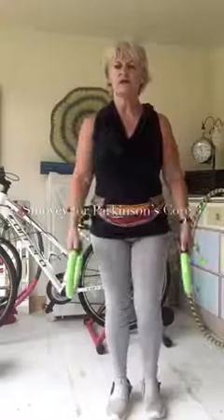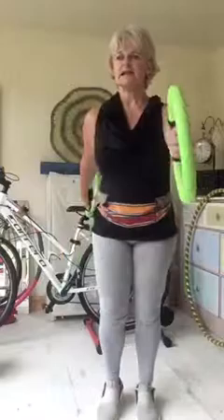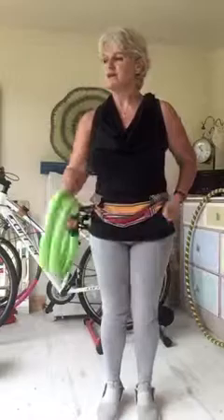We're on to core number three now. I really like this one. We should all be able to swing both arms when we walk, and a lot of our patients will find that one side or the other is slightly lazy or doesn't move at all. I remember before I was actually diagnosed, I would have a tendency to always put my hand in my pocket because I was conscious it didn't feel as comfortable and easy.